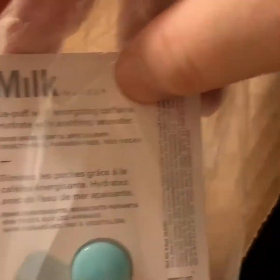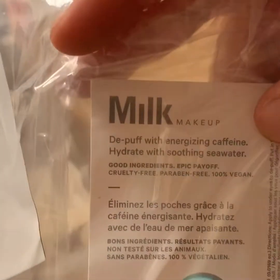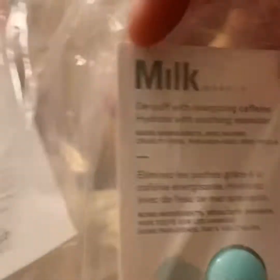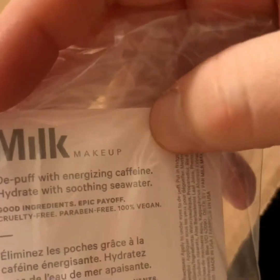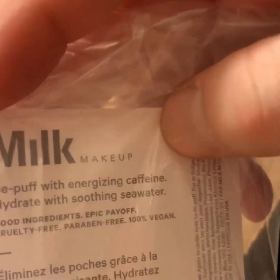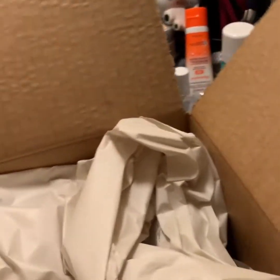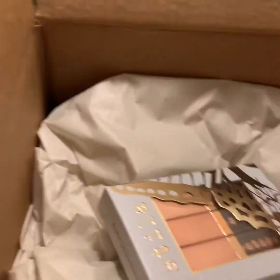And then I got this Milk Makeup — what is it called? Cooling Water. That's what it is. So it says D-Puff with energizing caffeine, hydrate with soothing seawater. So I am actually very excited to give this a try. I will give you guys a little review whenever it comes out. Always the traditional extra safe packaging from Sephora.